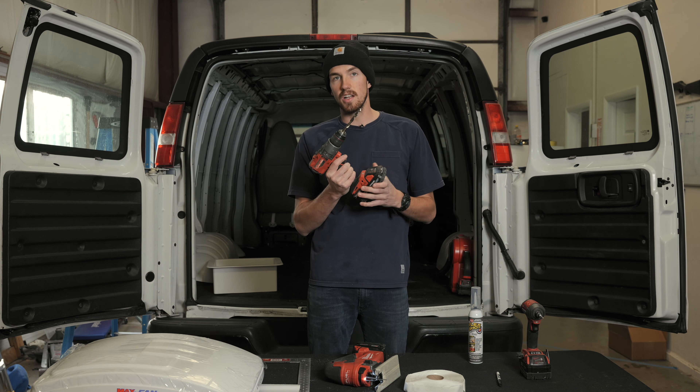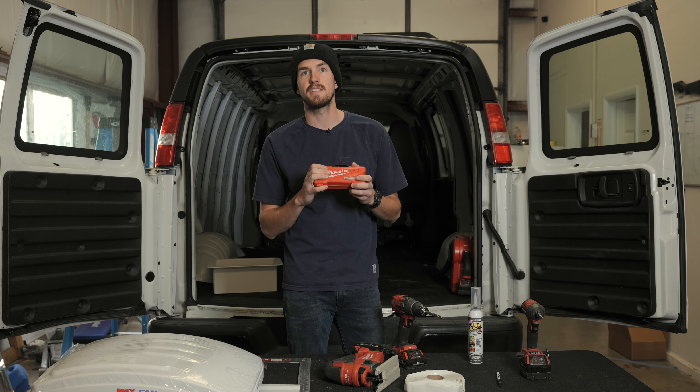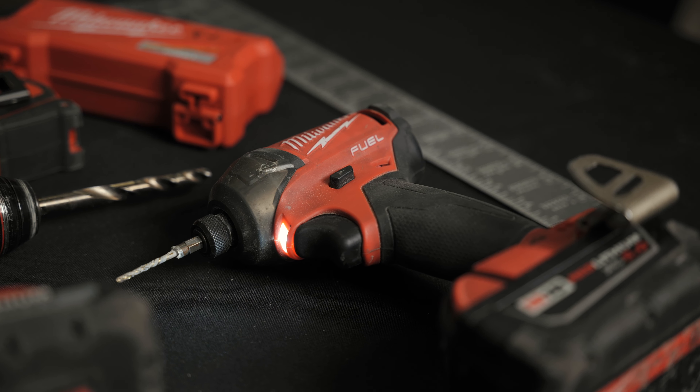The other thing you're going to need is a drill with a nice set of cobalt bits. These are the hard metal bits — Milwaukee makes some great ones. This is going to get you through your roof with ease. You're also going to need an impact driver for installing the fan itself.